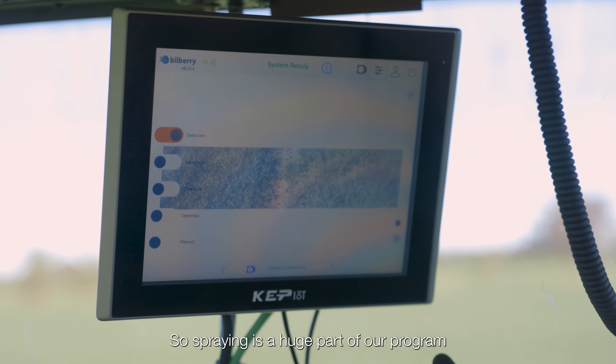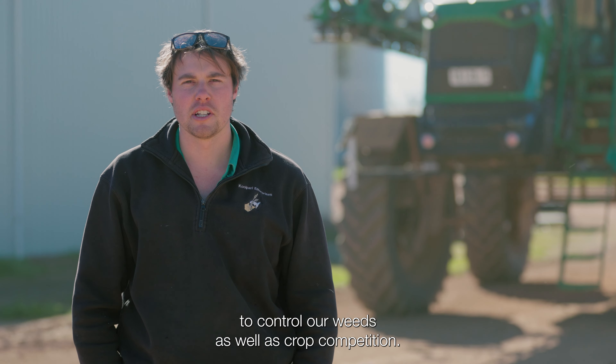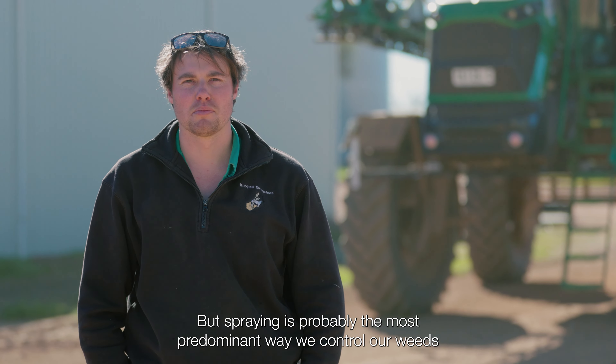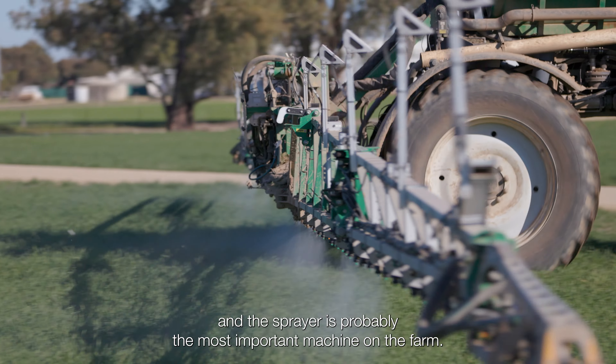Spraying is a huge part of our program to control our weeds as well as crop competition. Spraying is probably the most predominant way we control our weeds, and the sprayer is probably the most important machine on the farm.